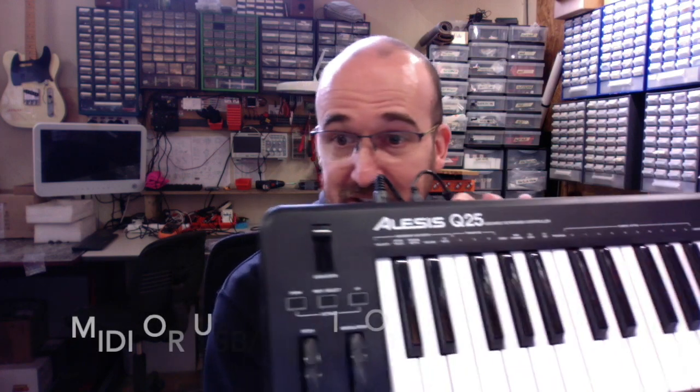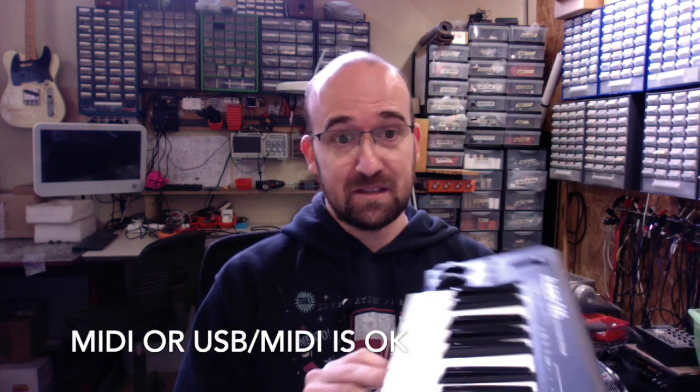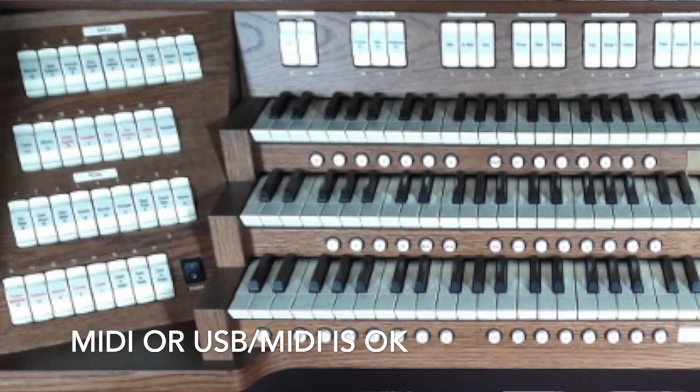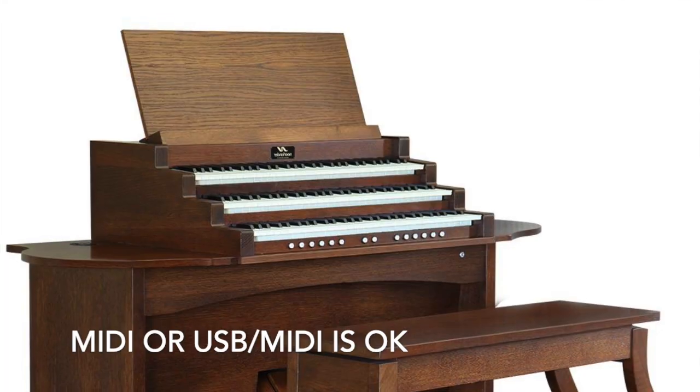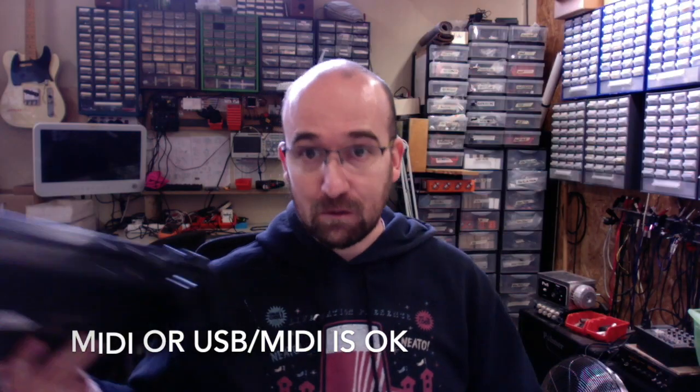Of course, as you want to play music, you need some sort of keyboard. It can be a small one like this, or it can be a huge 3-manual console with pedal — no problem. Any keyboard outputting MIDI can be used with Organery software.